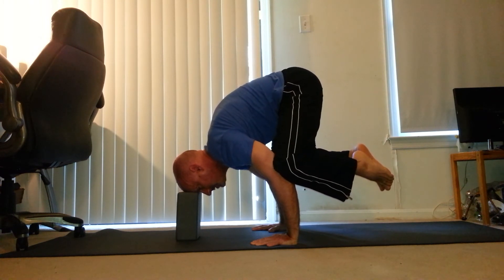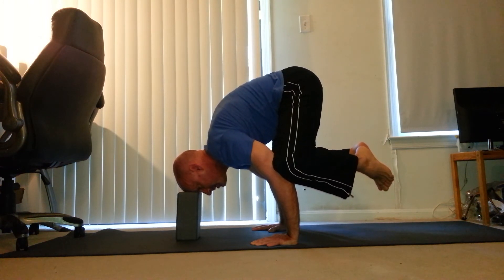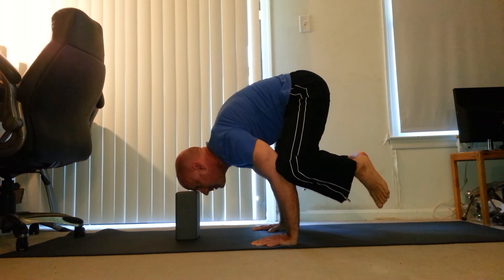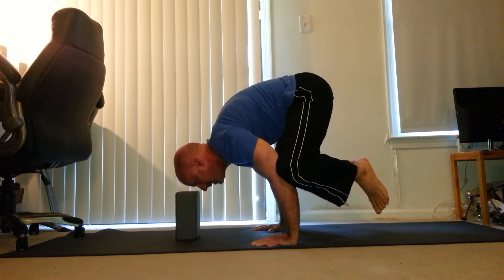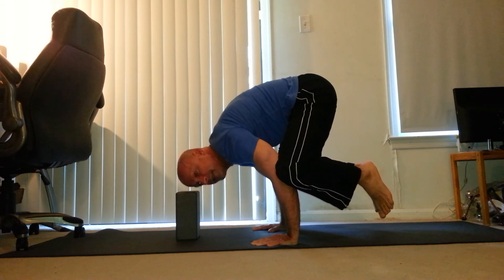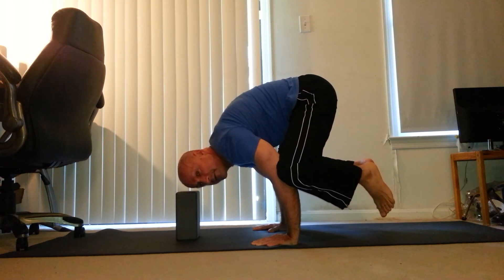This is pretty easy to rest here because you have three points of contact, but eventually you're going to want to pick your forehead up a little bit at a time. Back down, find your balance. There you go — Black Crow with a yoga block.